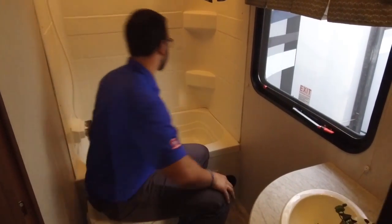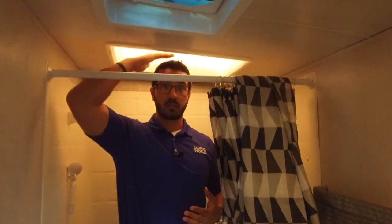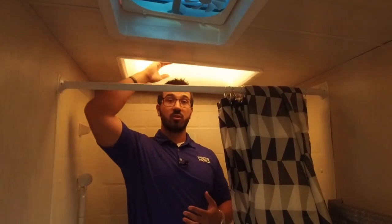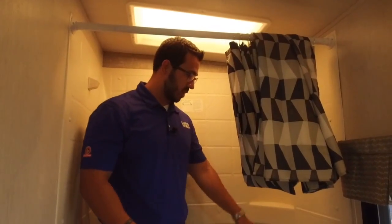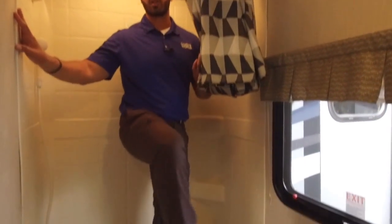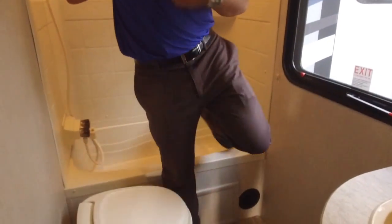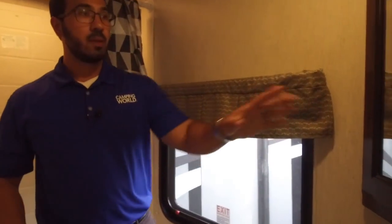Over to the side is the tub/shower. Standing in here at six feet, my head clears — there's a skylight too — so if you're six-two or six-three you'll probably still be able to stand without hunching. The overhead wand makes it easy to shower, and you have corner shelves. It's still a tub, so if you have small kids you can give them baths in the camper. There's also an emergency exit right here on the side.